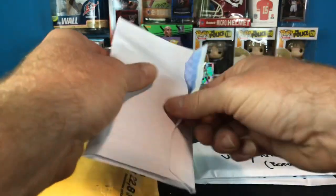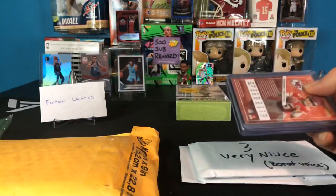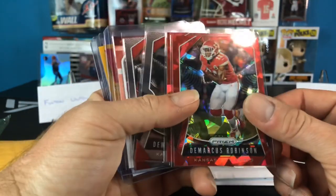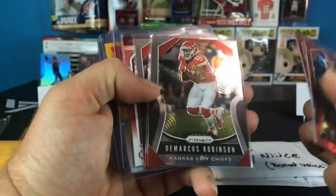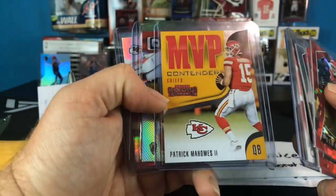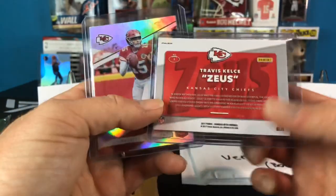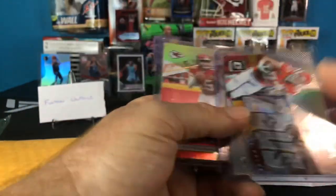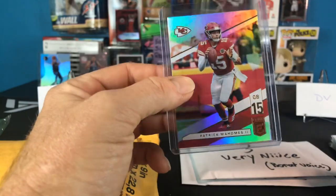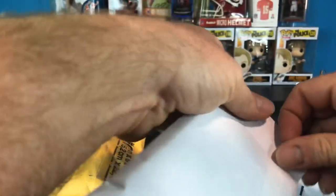Oh god it is heating up - we got stuff already in top loaders! If we got stuff already in top loaders, man I can't imagine what number four is gonna be. Oh holy crap. We got like a red cracked ice of DeMarcus Robinson, Harrison Butker nice, base Robinson, base Butker, Gridiron Kings Patty Mahomes - dude that's awesome. MVP Contenders from 2018, nice man. I got a Kelsey silver - that's from '17, dude that's awesome. And then a Patrick Mahomes Elite from 2019, very nice. I got the holo foil - oh my god man, seriously you did not have to do all of this. I would have just taken the base one and I'd have been happy with that.